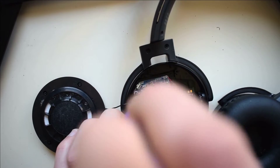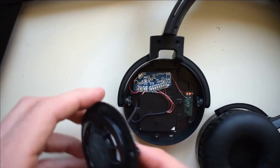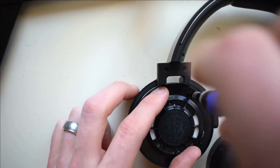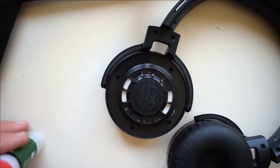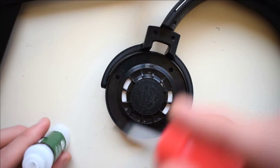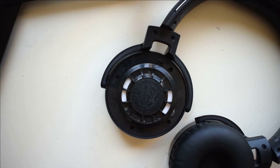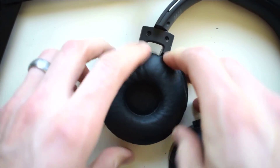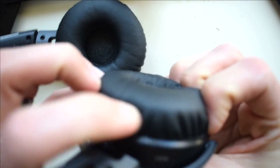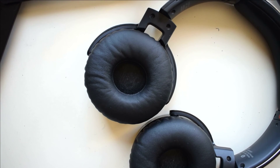Alright, once that's screwed in place, we're just going to put everything back where it needs to go. I like to put a little bit of super glue on here to just hold the ear cushion in place, because the old adhesive that's holding it in place loses some of its stickiness over time. Alright, that does it. If you need any help repairing something else on these headphones, I'll include a link to a full repair video.